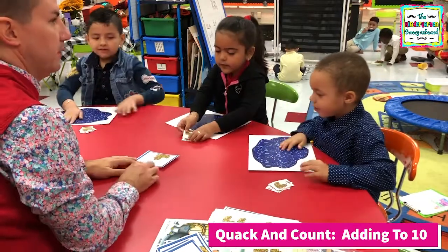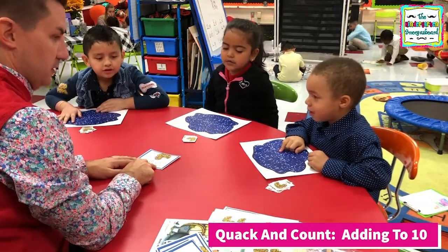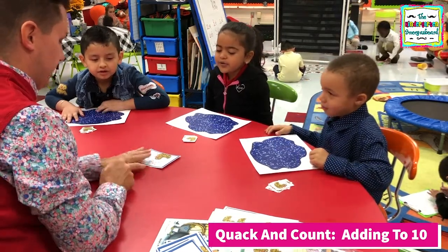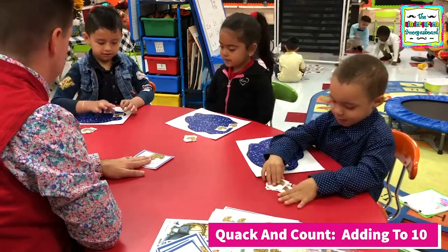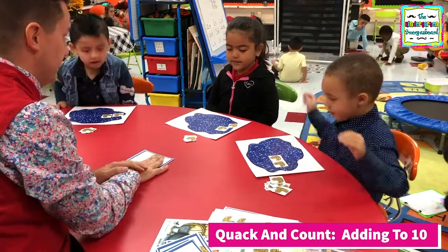Let's try this one. Here we go. Two plus three. Let's go. How many ducks do you need on that side? Two. All right. How many ducks do you need on the other side? Three.